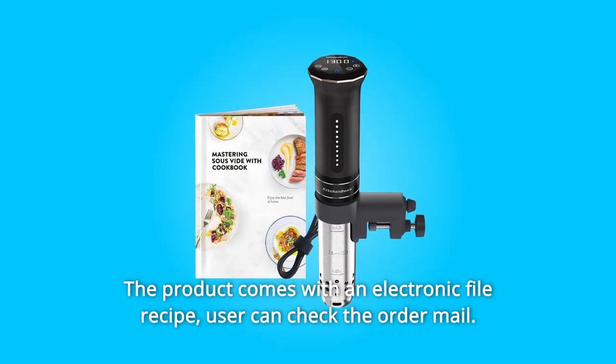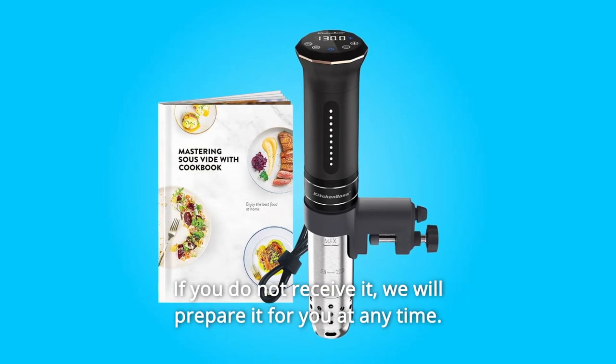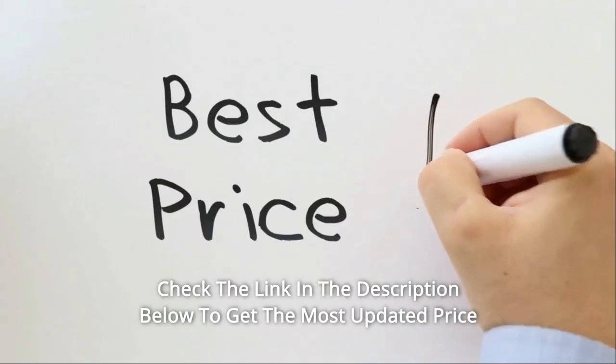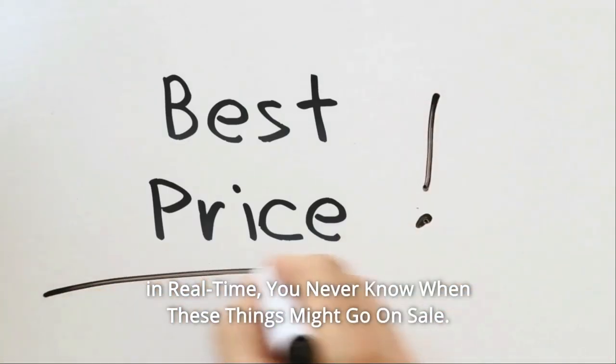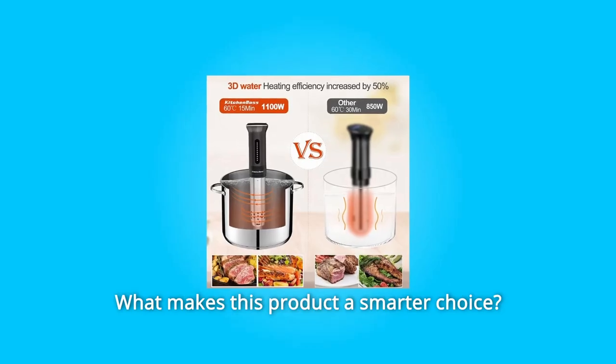The product comes with an electronic file recipe. Users can check their order email — if you do not receive it, they will prepare it for you at any time. Check the link in the description below to get the most updated price in real time. You never know when these things might go on sale. What makes this product a smarter choice?